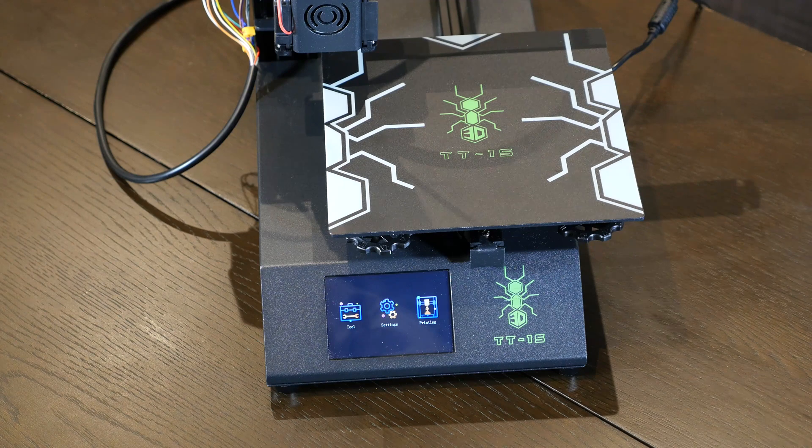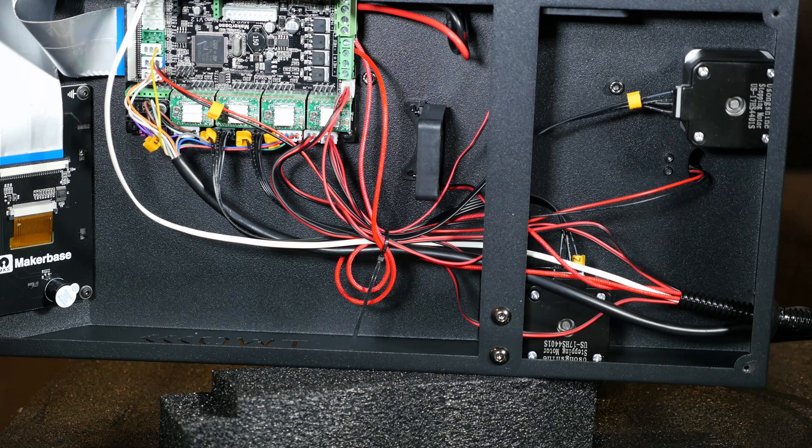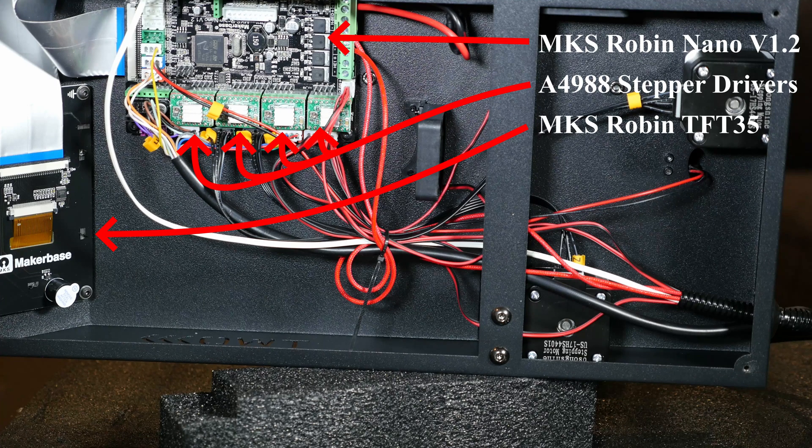You can hear how noisy that is. We need to open up this box — make sure you remove the four screws on this. There is no fan attached, so don't worry about it. Once you open it up, you can see we've got an MKS Robin Nano version 1.2. It also comes with stepper drivers, the A4988, and you get the MKS Robin TFT35.